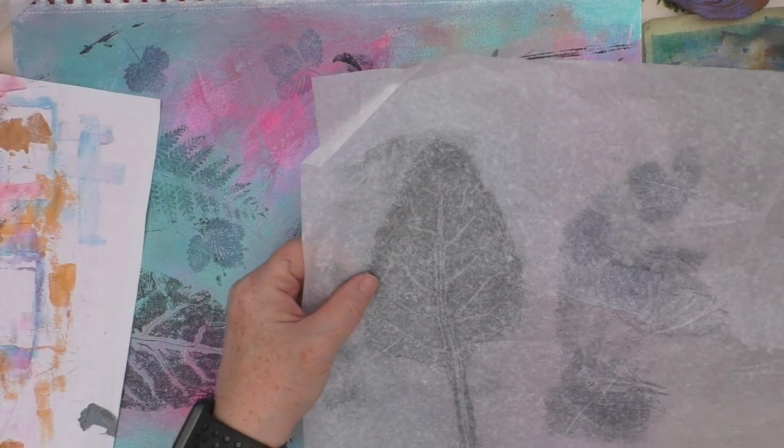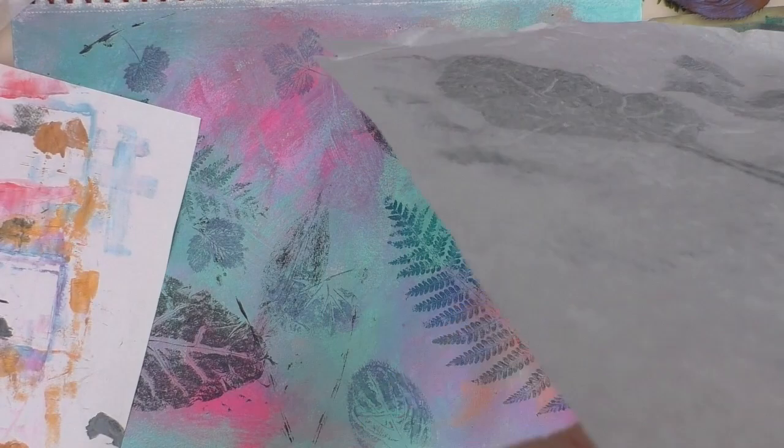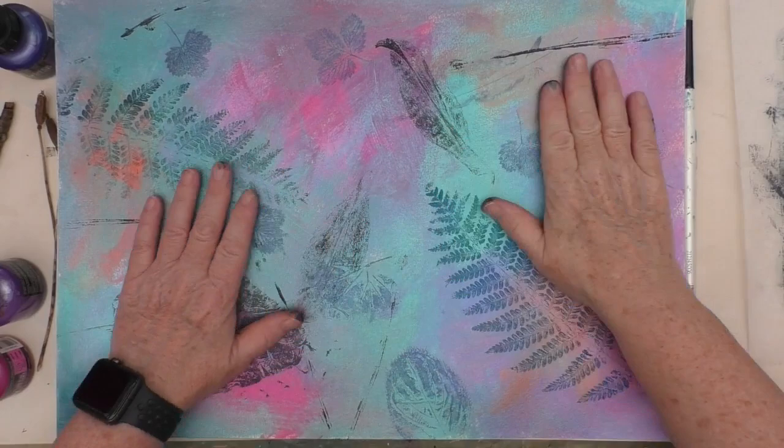I could go on and on and just keep printing all over, but I did want to leave some space that didn't have the leaves in it at all. Just picking up what's there — I really do like that beetroot one. So I dry this off fully now before I go on to the next stage. What I want to do next is to start adding some more media because this is a mixed media piece.